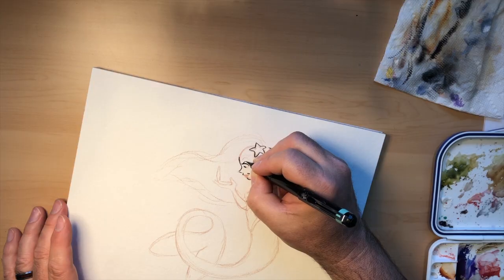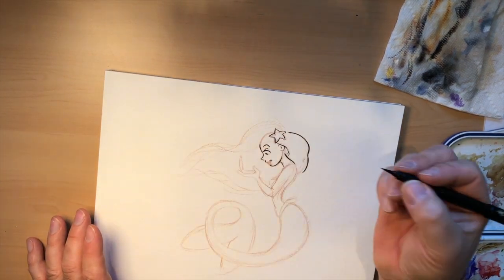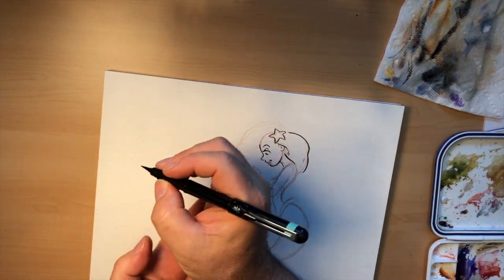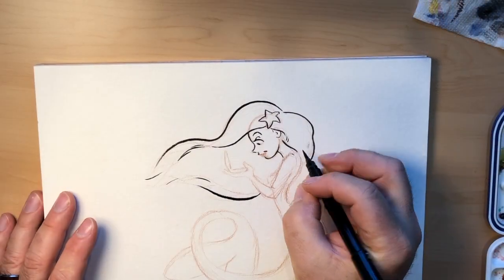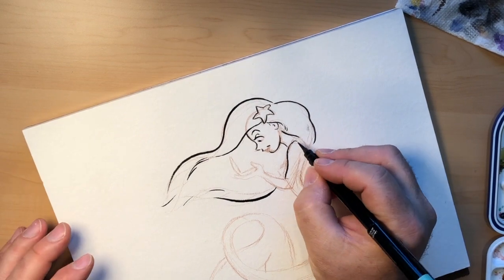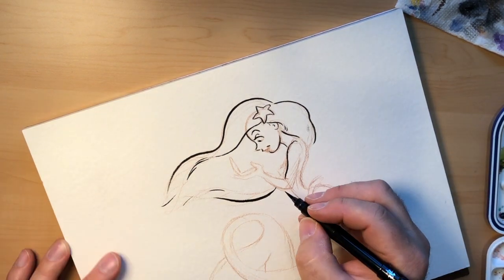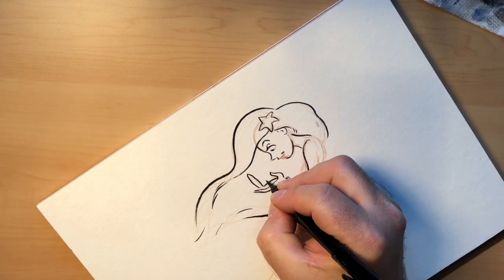Be careful — I smudged the ink line. I broke one of my rules. When you're working with ink or anything wet, it's good to work from one side of the page to the other. If you're right-handed like I am, start with the left side of the page and work over so you're not scraping your hand across where it's still wet. You can see I'm making changes — that line of her arm I did pretty straight in pencil, but when I'm inking I'm putting a little more curve to it, a little more anatomy.